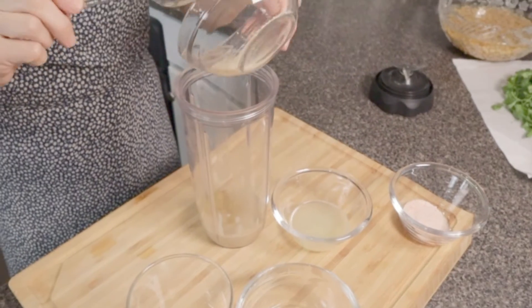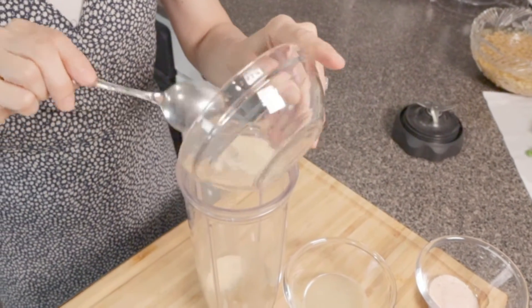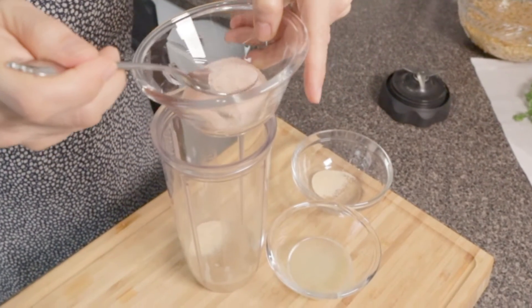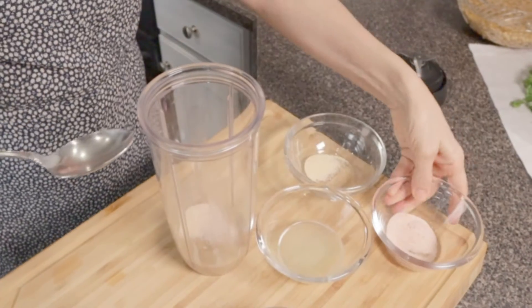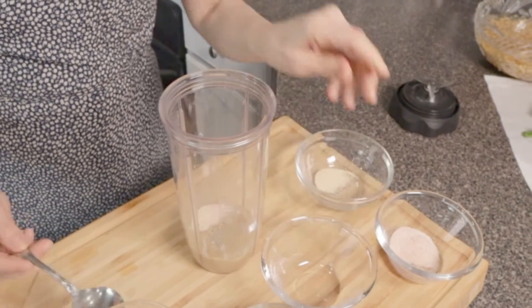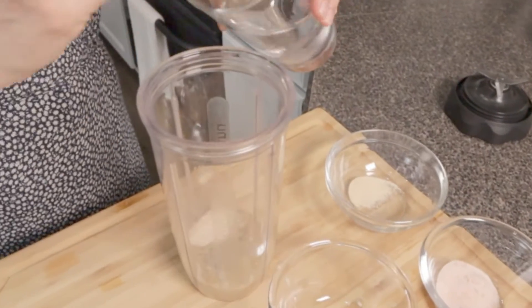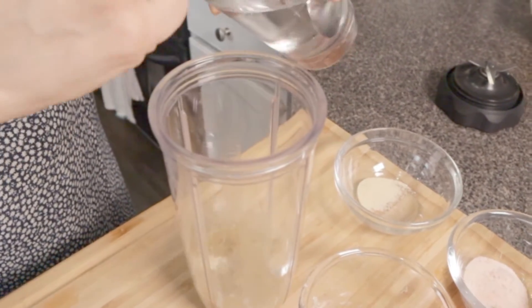Then we're going to put the garlic — we'll put about that much in. Then I'm going to put about maybe half a teaspoon of salt — maybe not that much. Then we're going to put the lemon juice all the way in. And I'm going to grab a makeshift six tablespoons of cold water. It's okay if you put ice in it — it's actually probably better.